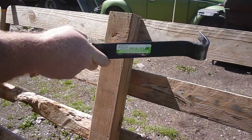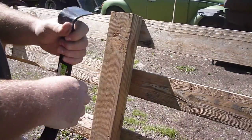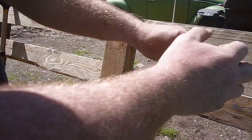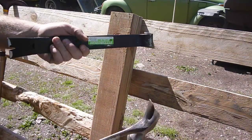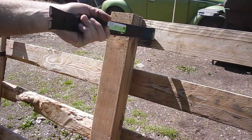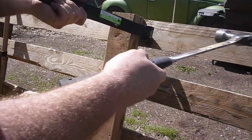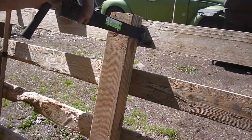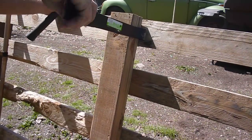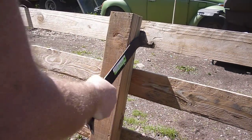Something about these pry bars is everybody always kind of jams them in there and starts prying like that. That works well with this side too, but something about these pry bars that a lot of people probably know and some people probably don't - for the ones that don't, if you take these, get them in there, and instead of trying to pry that way, you actually push down on it. See how easy that comes apart there?